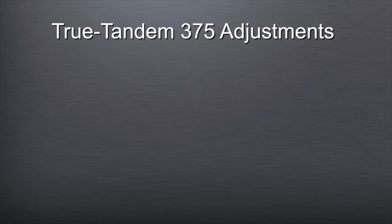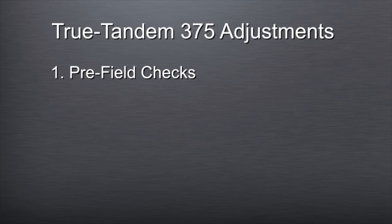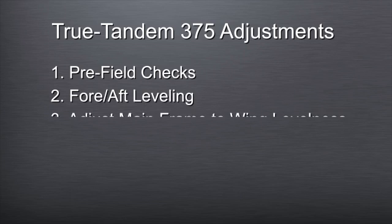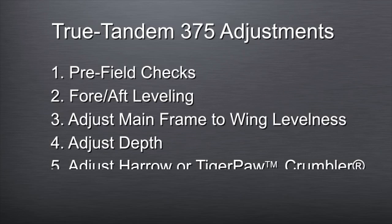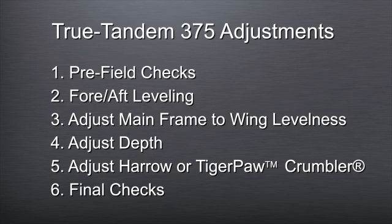The six steps to adjusting the True Tandem 375 Disc Harrow are: 1. Pre-field checks. 2. Fore-aft leveling. 3. Adjusting the mainframe to wing levelness. 4. Adjusting the depth. 5. Adjusting the Harrow or the Tiger Paw Crumbler. 6. Final checks and readjustments to ensure that the output is what the operator desires.